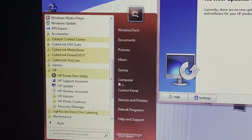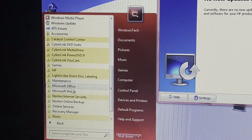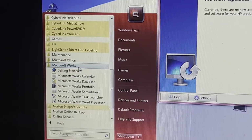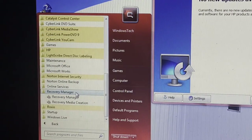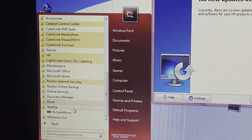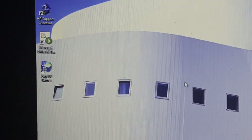HP Powerplane Utility. No new updates available — I'll have a look at that in a moment. LightScribe — I'm pretty sure this thing is a LightScribe drive, which is pretty cool. Maintenance — that's Windows. Microsoft Office 2007 — I'm pretty sure this might have predated Office 2010, somebody let me know. Microsoft Works, of course, because that's what it always installs on OEM versions of Windows. Norton — gotta have that. Recovery Manager — and I'm pretty sure this thing actually lets you create recovery on a USB, which is something I'm still planning to do and then upload to the archive.